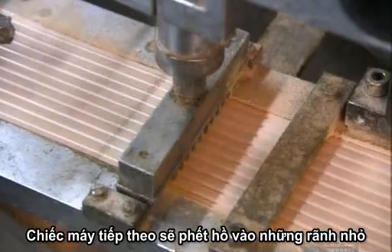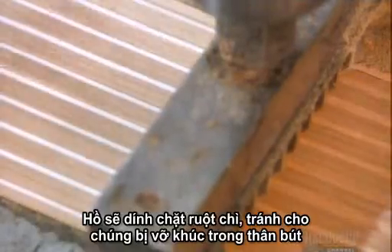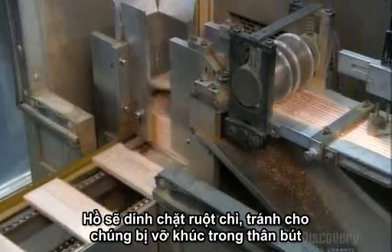The next machine fills the grooves with glue — a special formulation that's slightly elastic. This cushions the lead so that it's less likely to break inside the channel.